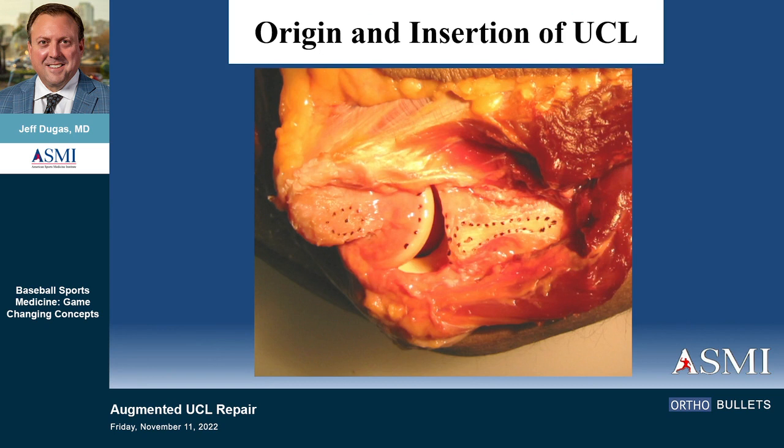We did a study with a three-space digitizer looking at the anatomy of the insertions — origin and insertion. Interestingly, the medial epicondylar origin is really on the anterior face of the medial epicondyle; it's not on the tip. The death of a UCL procedure is to be too posterior, and I think we're all at a point now where we recognize that. There's a much longer distal-producing set of fibers going all the way down a couple of centimeters down the ulna, with the centroid of the attachment at the sublime tubercle.